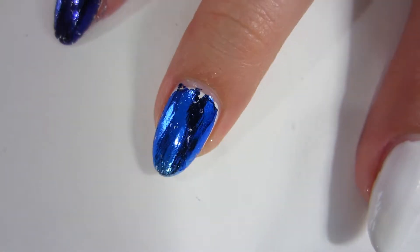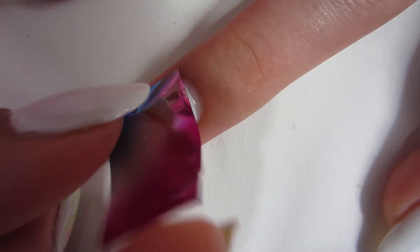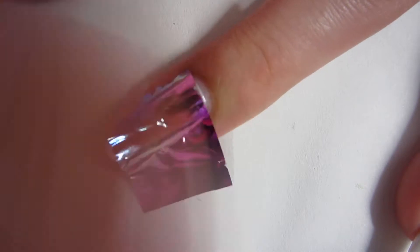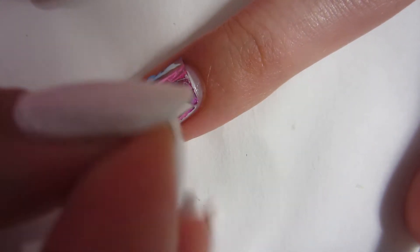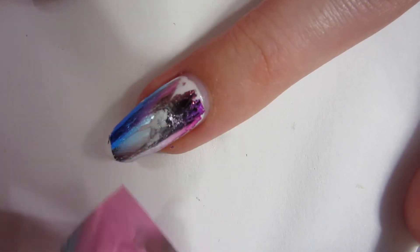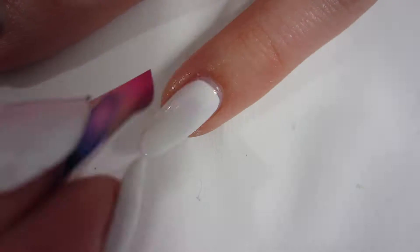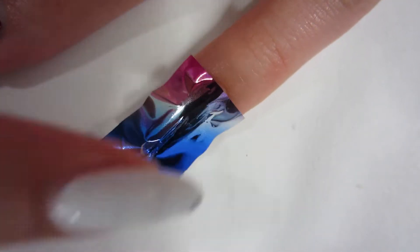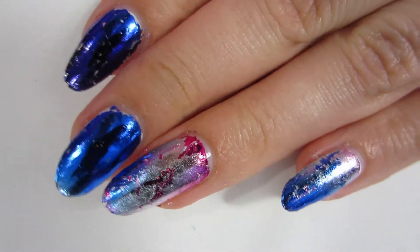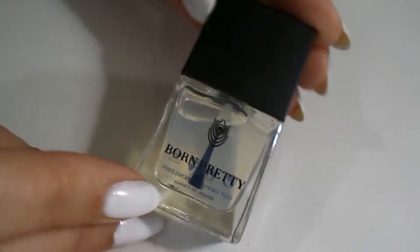For my ring finger I'm just gonna pick the pinkish slash silver going into the blue — I'm just gonna press that on there gently. It kind of looks like I'm roughing it up but I'm not, I'm trying to be as gentle as possible. For my pinky I'm just gonna take another piece but this piece has more blue on it than silver and pink, so my ring finger is kind of like the accent finger.